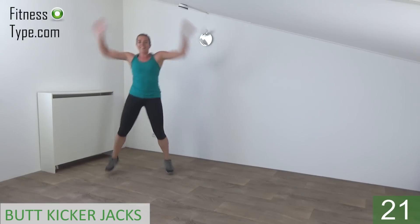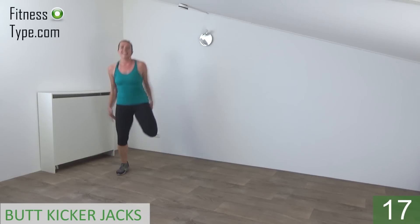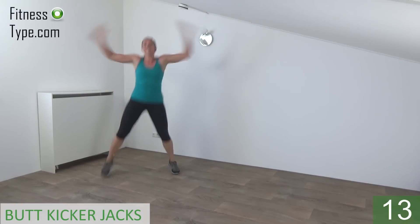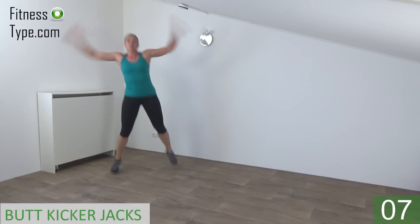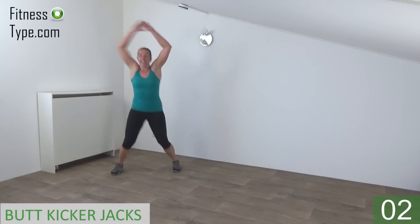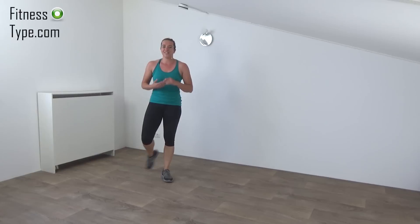Keep jumping. Arms up and down. Final exercise before the water break. 10 seconds left. Keep your upper body straight. And the last one. And that's it. Have yourself a short water break.